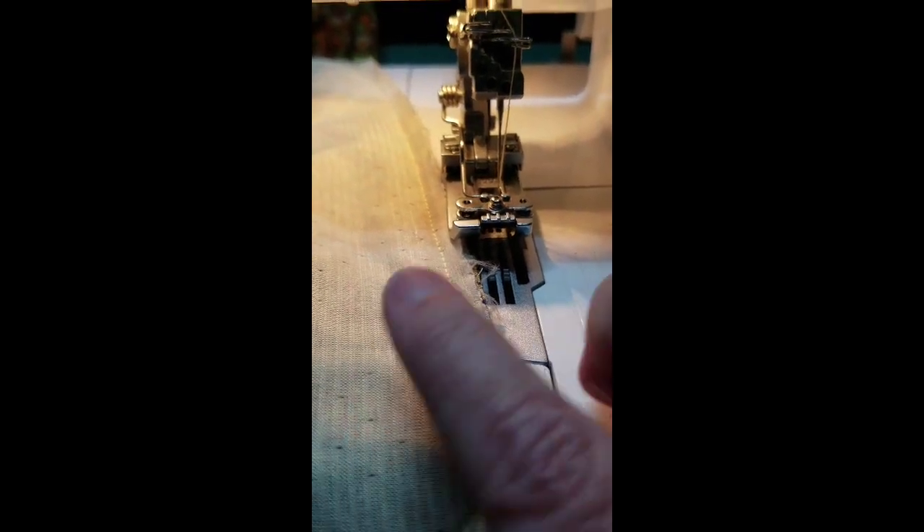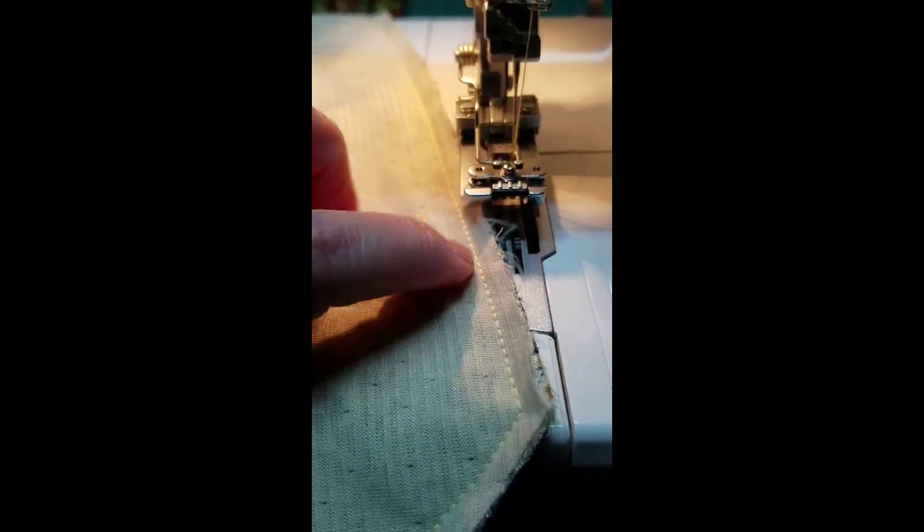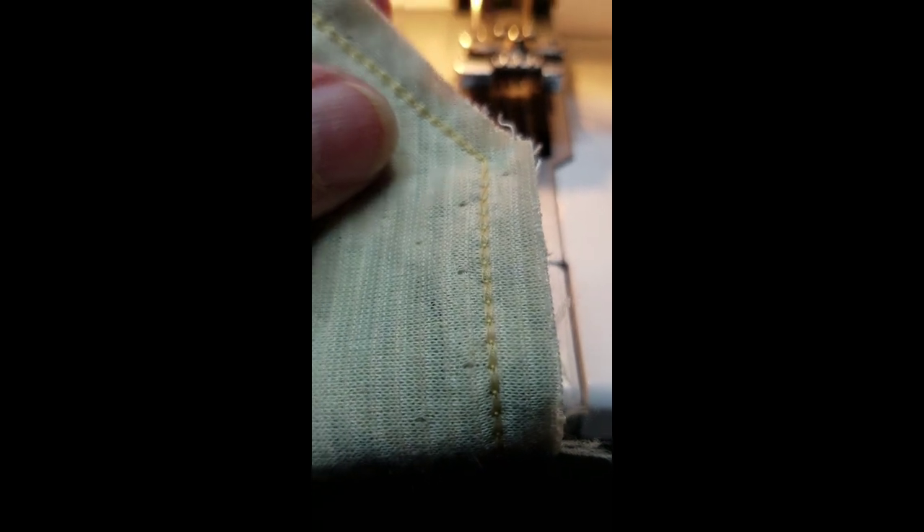I was creating this little belt — I'm modifying something. I shortened something for my daughter. I just sewed the seam, and on the back is the chain from the looper. This is a commercial style stitch.